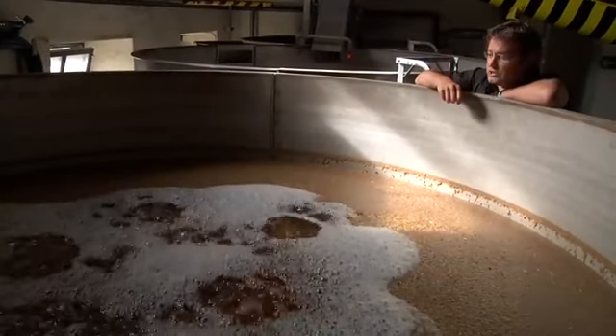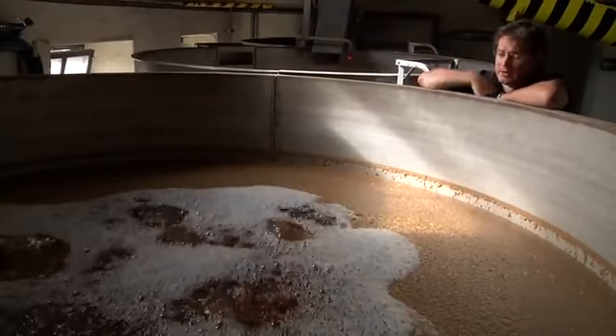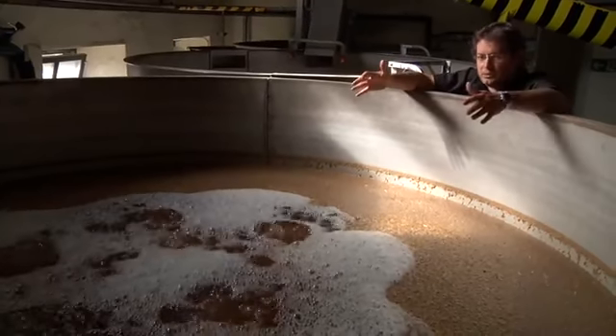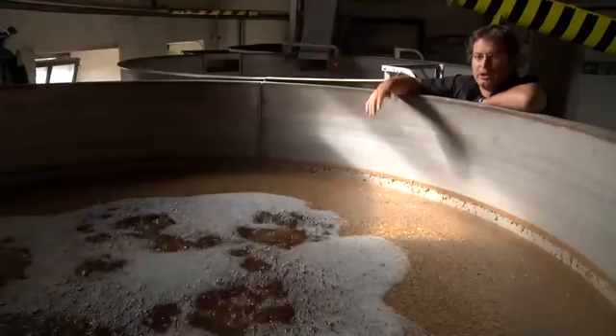When the barley is first received into the distillery it sits in two silos at the back, and then as we need it we cull it off and put it into these big steeps. As the barley sits here we add lots and lots of water to it, and it's at this point where the barley begins to absorb as much water as it physically can — this is where it begins to start growing, starting the germination process.